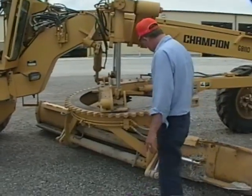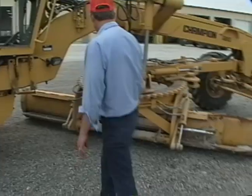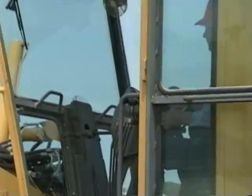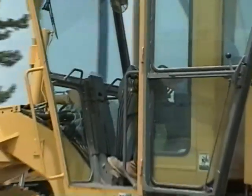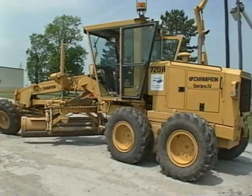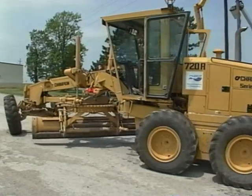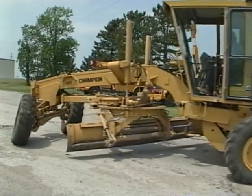After you shut down, walk around the grader one more time and look for any damage that might have occurred during the day. The grader is a complicated machine and requires a lot of skill to operate correctly. Try to think of the daily checks as part of operation — knowing how to take care of your grader is just about as important as knowing how to pull a ditch or grade a shoulder.